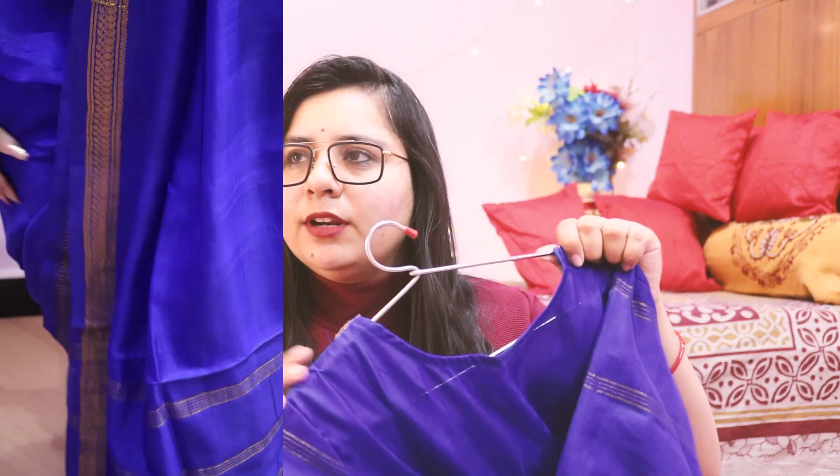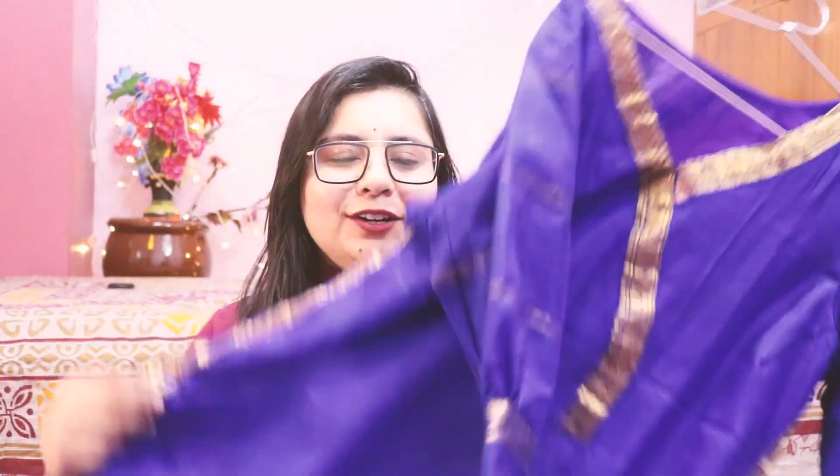Coming on to the second shirt set — this is a blue color shirt set made from my mom's 25-year-old sari. Yes, a 25-year-old sari which is now converted into a shirt set. You can see the blue color shirt on the side.